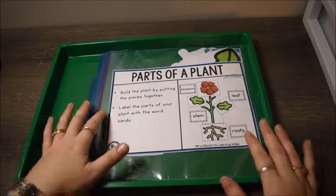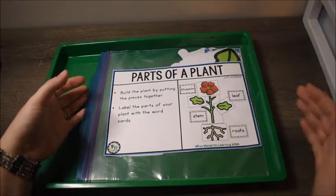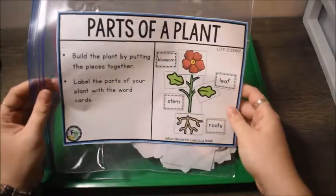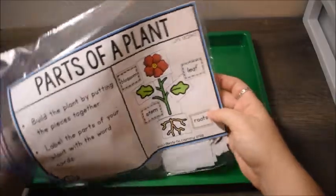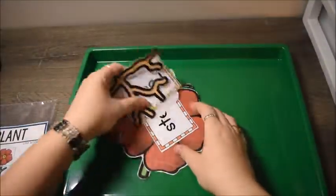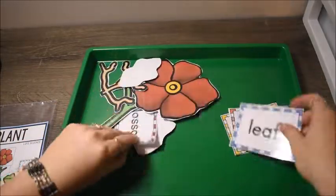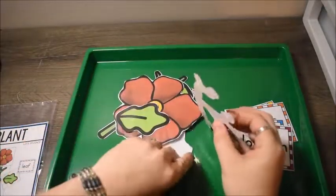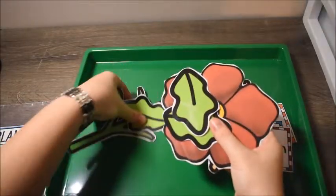This first activity is called Parts of a Plant. You are teaching the student some basic parts of a plant — they're going to learn roots, stem, leaf, and blossom. There are cards with the vocabulary words on them, and then there is a giant flower that the students are going to put together.